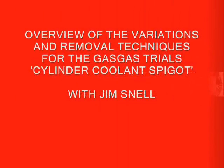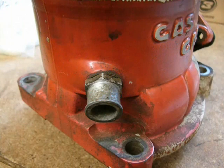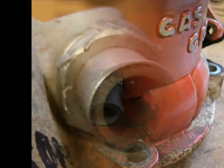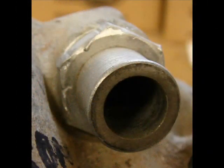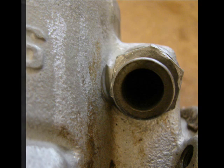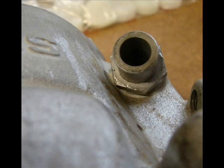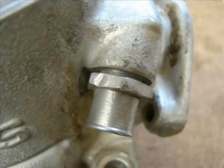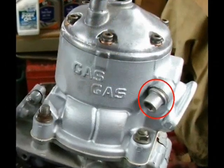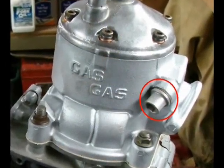Hi, this is Jim Snell. I have some experience with people telling me it's impossible to remove this spigot from the cylinder. Early models you could easily put a wrench on it, but on the later models it was so tight that you couldn't put a socket or a box end or anything, and when you try an open end it just rounds off the flats. Later they changed it to a spigot that uses an Allen on the interior.